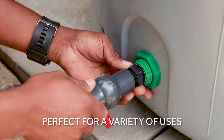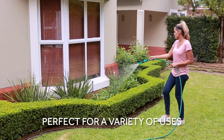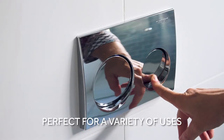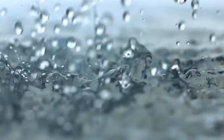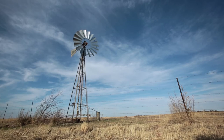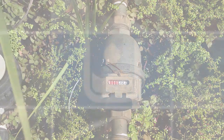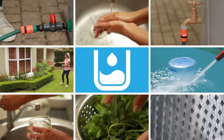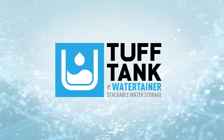The Tough Tank is perfect for a variety of uses, from watering the garden or a homegrown vegetable patch to filling up the pool, plumbing directly into the toilet, creating an outdoor shower and so much more. Tough Tank allows you to collect and store water from rainfall and can also be used for boreholes or plumbed into municipal water as a backup water supply. The possibilities are endless. Wherever you need water, Tough Tank by WaterTainer is there to provide a refreshing solution.